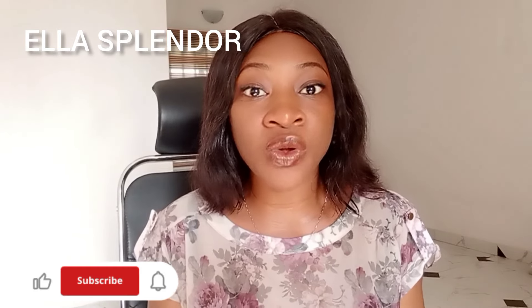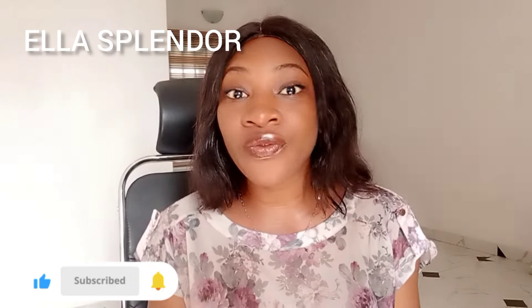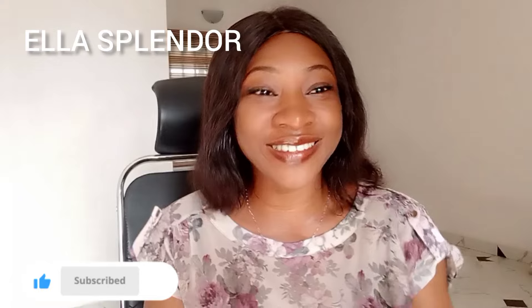That's it for today's video! If you're seeing my face for the first time or tuning into my channel for the first time, please don't forget to like, subscribe, and share. My name is Ella — see you in my next video, and don't miss me too much! Bye!